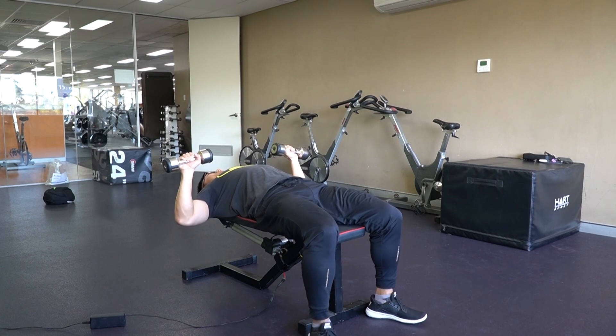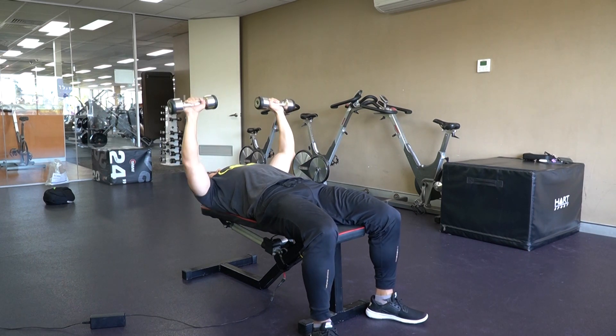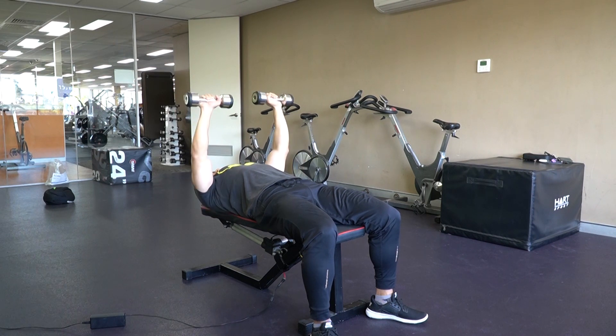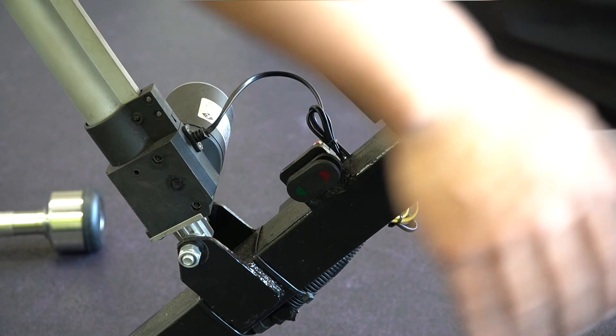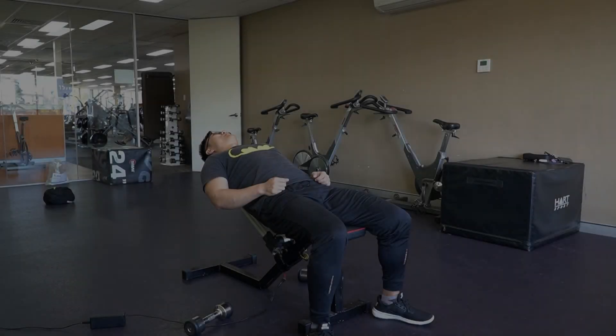For example, if you want to perform an activity like dumbbell press, you perform the exercise, and once you're done with your sets and you decide you want to change the angle of the bench for a different exercise, you simply operate the controls to change the angle and stop it once you're at the desired angle.